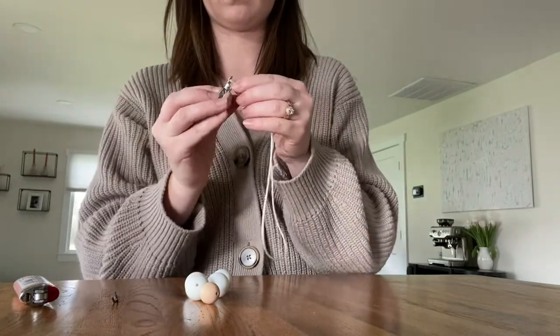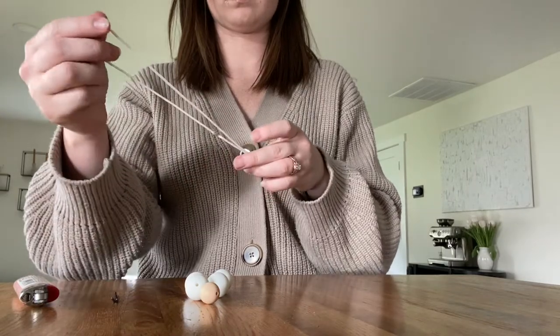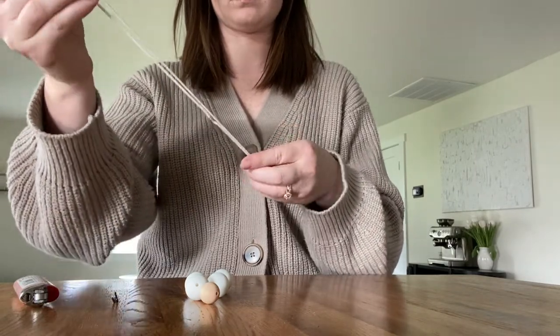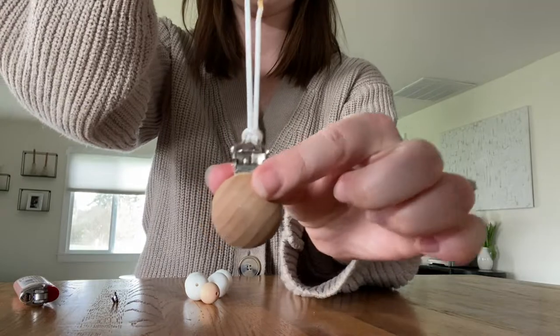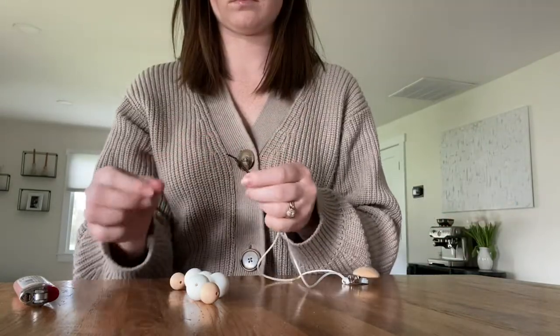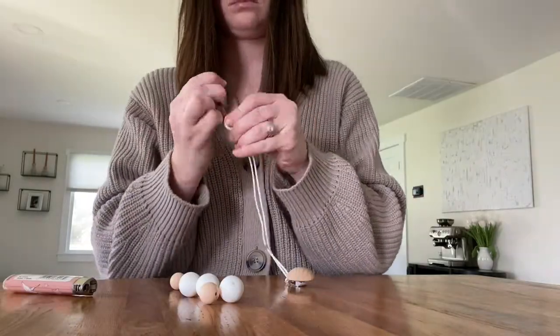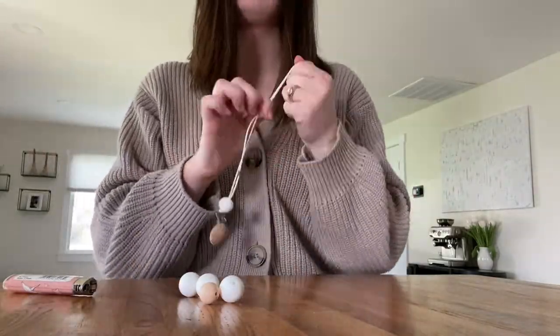Next, you're gonna loop on your clip, just like that, and using your bobby pin or safety pin, you will just start stringing on the beads in the pattern of your choice.